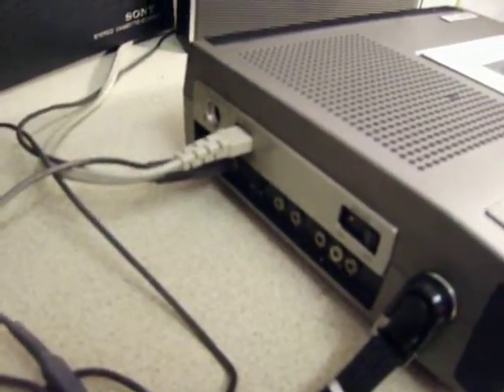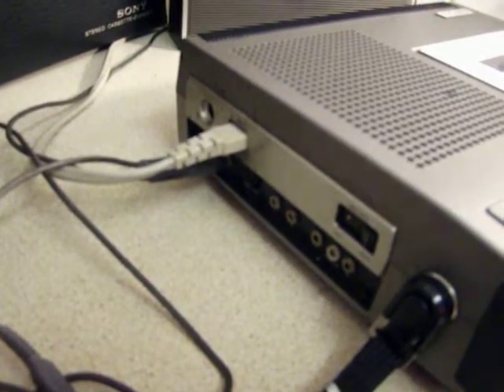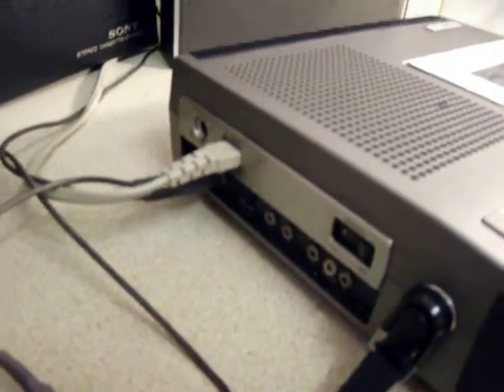It came with some mini-jack to phono cables, simply because it was made in 1973. I think the phono connections were coming in, and Sony decided to include phono to mini-jack cables so you could connect it up to your phono sockets.